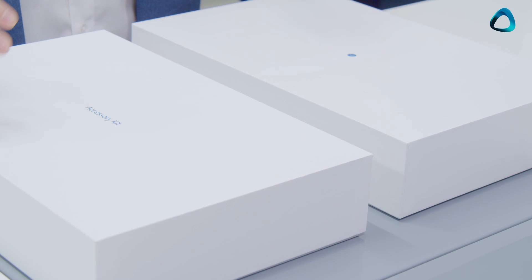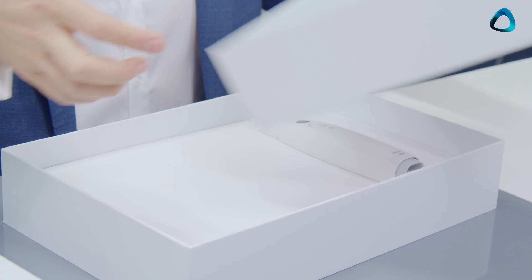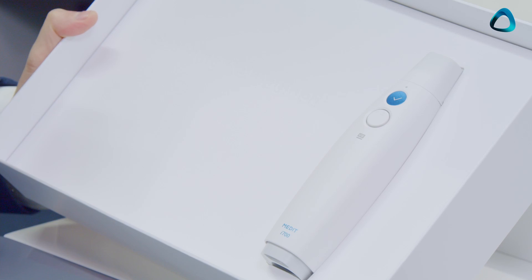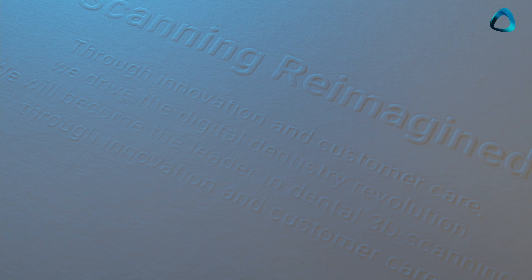When you open your Medit i700, you'll find two boxes — one is the scanner box and one is the accessory kit. Starting with the scanner box, one thing you'll quickly realize is that the presentation of this intraoral scanner is quite amazing. As soon as I opened it, I felt like I was opening an Apple product. This is the Medit i700 in all its glory — almost like a showpiece. Written on it: 'Scanning reimagined. Through innovation and customer care, we drive the digital dentistry revolution.' Some pretty powerful words from Medit.